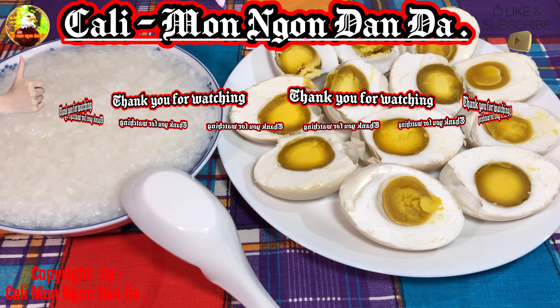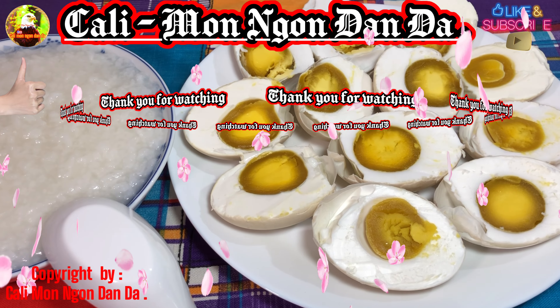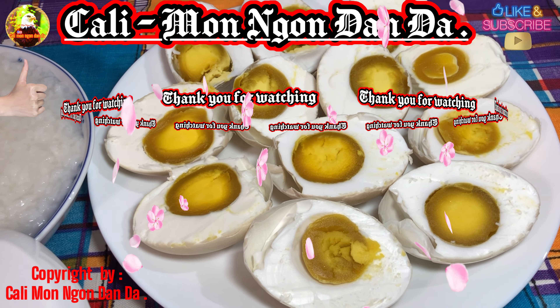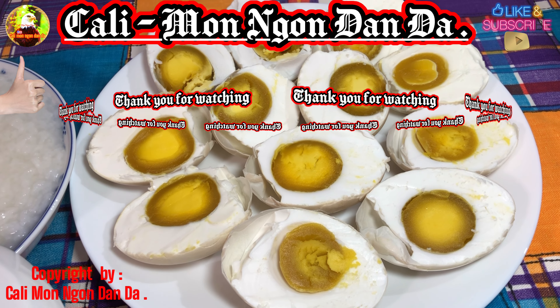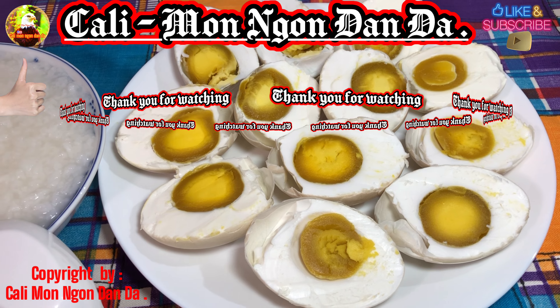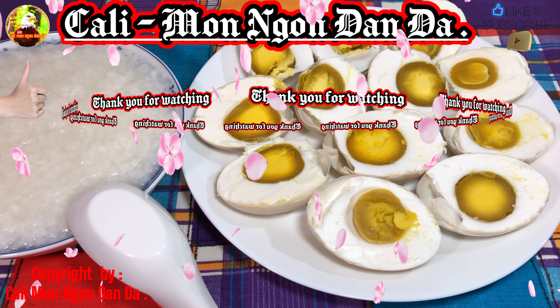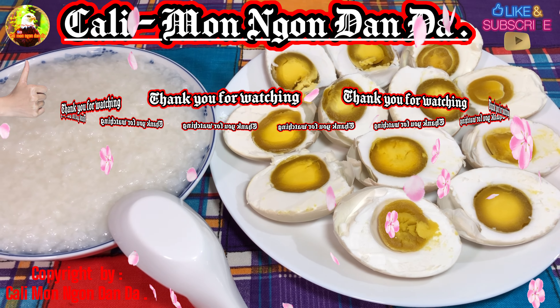Rất là ngon, thơm phức kìa. Các bạn trẻ ra là thơm phức nha các bạn. Ok, mình xin phép chào tạm biệt các bạn nha. Mình xin chúc các bạn được dồi dào sức khỏe, vạn sự như ý, gặp được nhiều điều may mắn trong cuộc sống. Bye bye các bạn. Hãy subscribe cho kênh để không bỏ lỡ những video hấp dẫn.